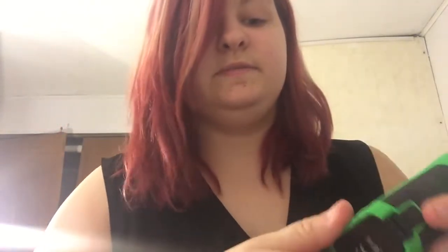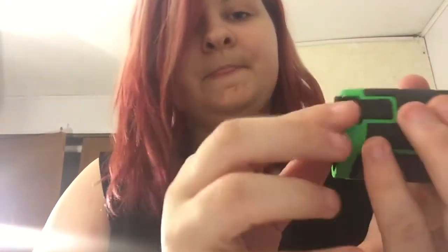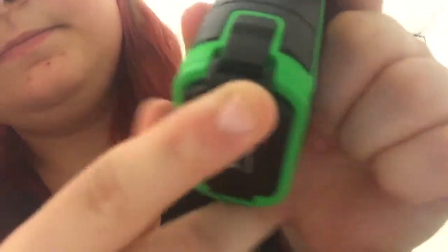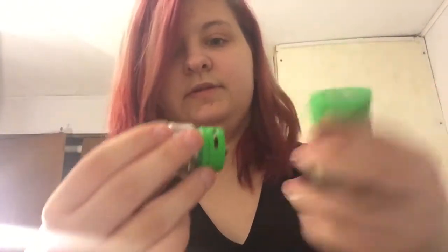It's also waterproof, shockproof, and dustproof. You just push the button, the batteries come out — you gotta push pretty hard to get it to snap in. And I'll show you the password here in a minute.